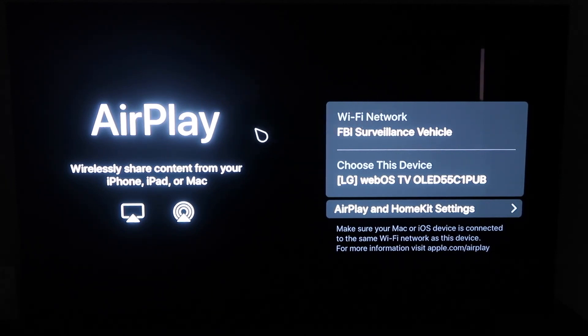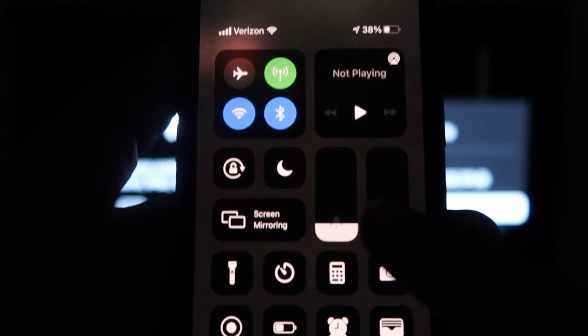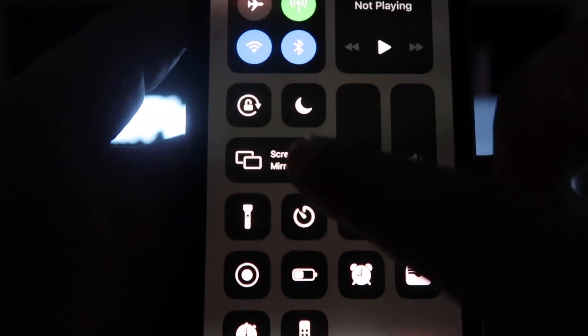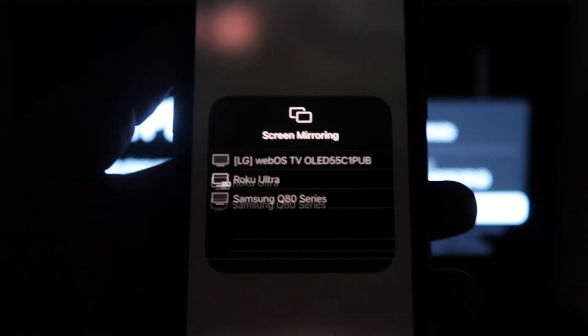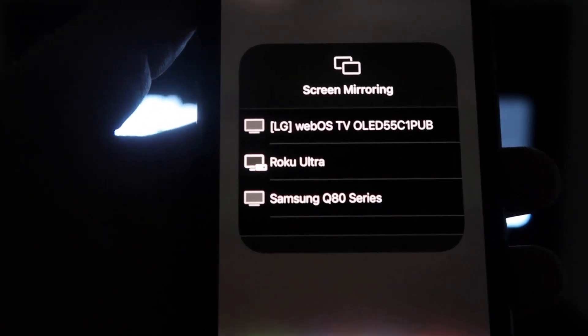Once you're on this screen, go ahead and grab your iPhone. Then from the top right, swipe down just like so. Right here you'll see an option that says screen mirroring. Click on that and it'll bring up all the options of where you can screen mirror your iPhone.